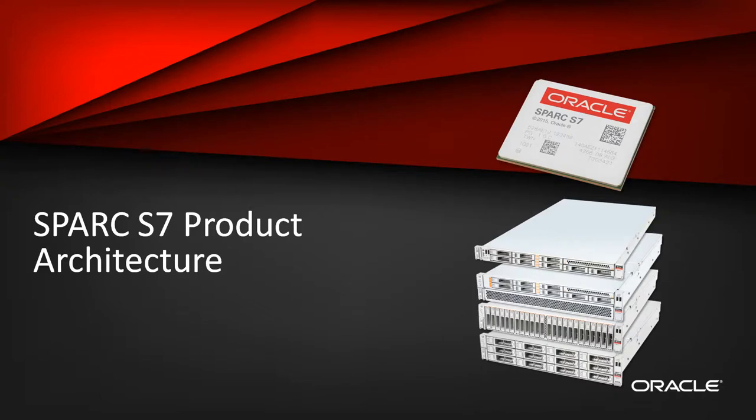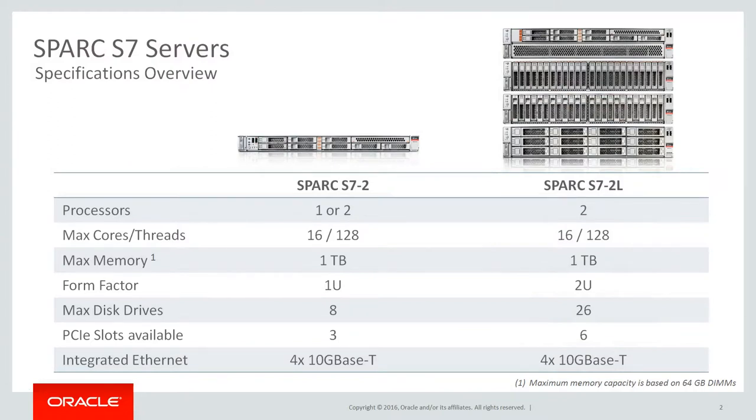The following is an overview of the product architecture for the Spark S7 servers that offer breakthrough secure infrastructure for scale-out and cloud. Please take a moment to compare the technical specs of the Spark S7 product line. The Spark S7 II is a one-rack unit that favors compute density, with configurations of either one or two processors. The Spark S7 II L is a two-rack unit designed to provide storage flexibility with four different chassis depending on the number of drives and capacity demanded. Both products can be configured with up to one terabyte of memory.